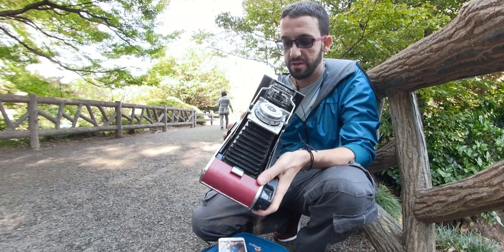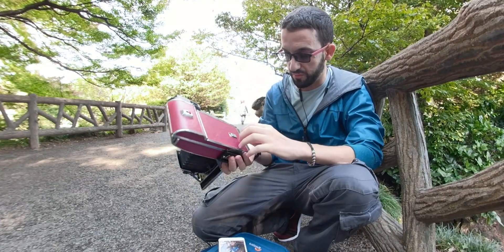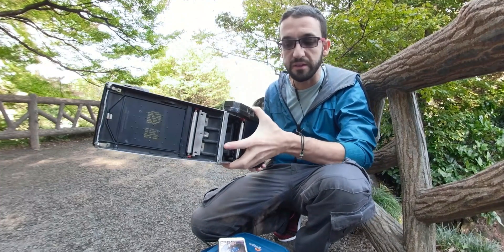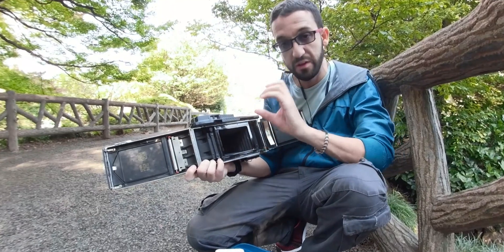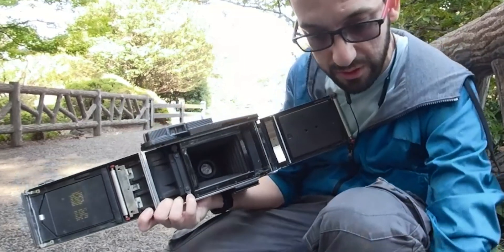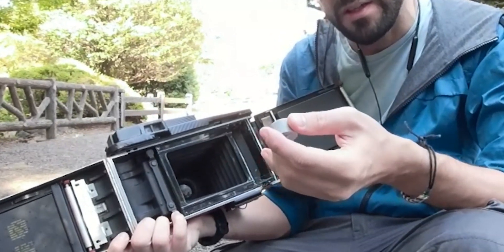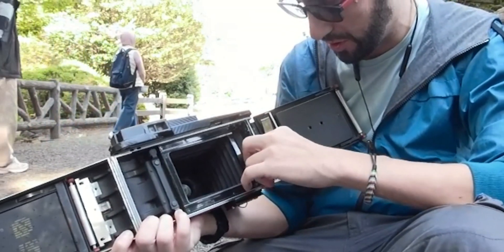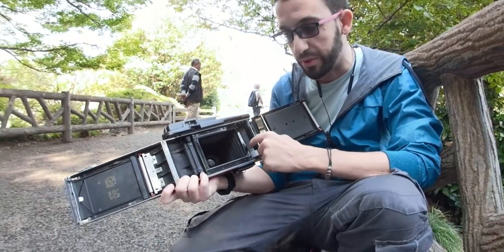Because this camera — I made a modification before in order to add the 120 film and spool it out — I broke it. So I decided to create a special adapter that doesn't have the pin on the bottom, so I can put it here and let the film roll without any problems.